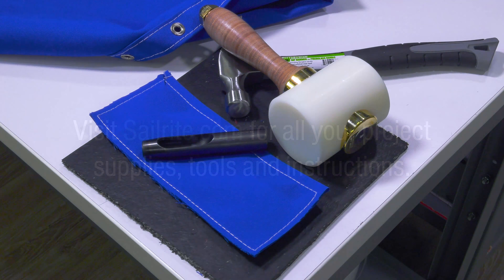In this video, we are going to use the Barry King Mallet to cut a hole in a four-layer assembly of Sunbrella fabric.